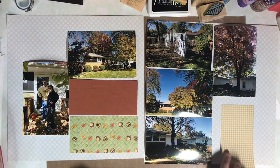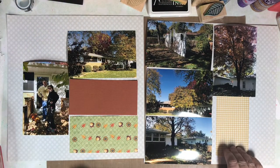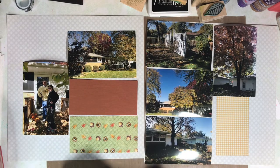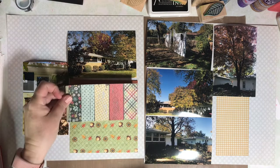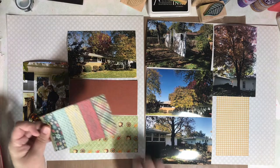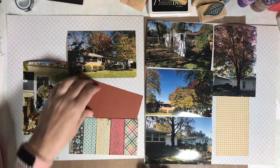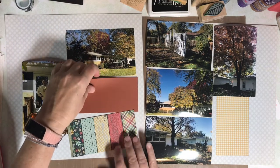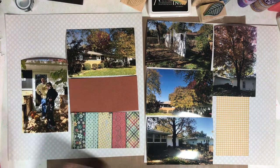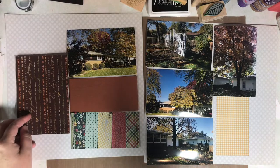I really liked the look of that yellow gingham paper on the right-hand side. I think that's why I ended up switching out the green acorn paper — because the other pattern paper I replaced it with also has the yellow gingham as one of the patterns. I think it kind of helps the page blend together and feel connected to have those repeating patterns.